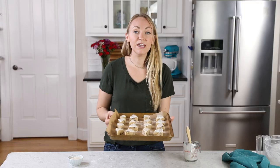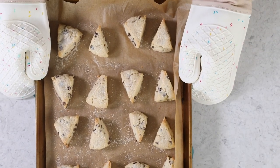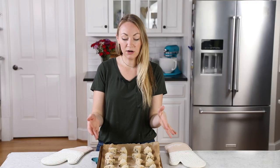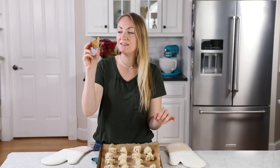Now we'll take these over to our preheated oven where they'll need to bake for about 13 to 14 minutes. When they're finished baking, the edges will just be beginning to turn a light golden brown. We'll let these scones cool completely on the baking sheet before we enjoy them. And that is how easy it is to make these miniature two or three bite chocolate chip scones.